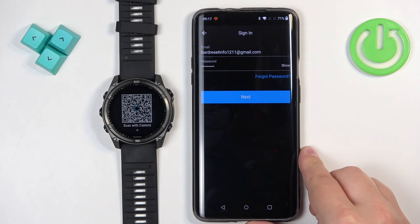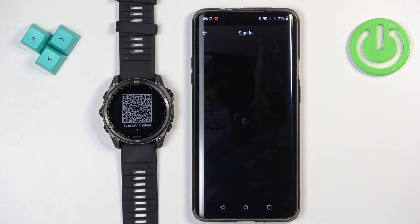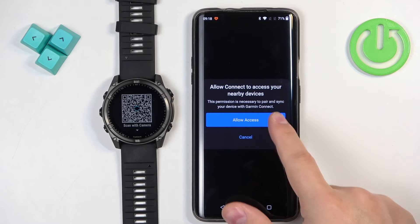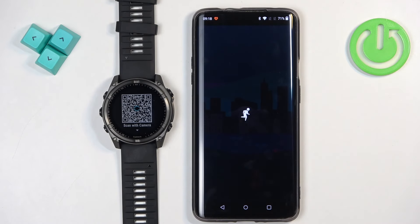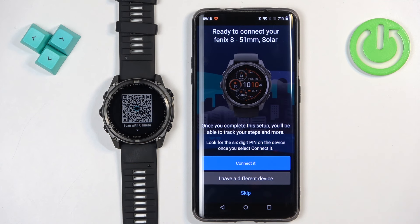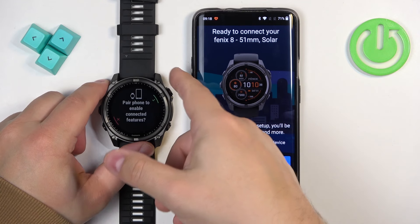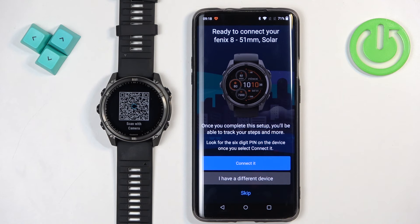Once we're done we can tap on next to log in. After you log in, if you don't have any devices connected to your account, the app will start searching for nearby devices right after you log in. Before that you will need to allow some permissions, so tap on Allow Access, then Allow. Now the app should start searching for nearby devices and it should detect your Fenix 8. If it doesn't, you can try pressing the back button to exit pairing mode and then the start button to re-enter it and search again.